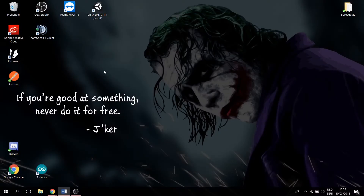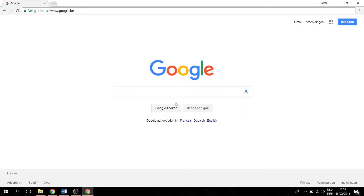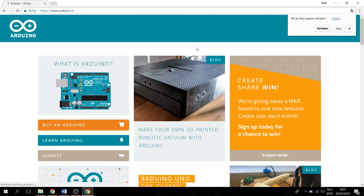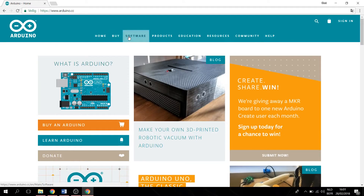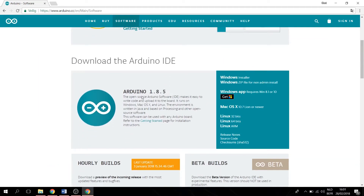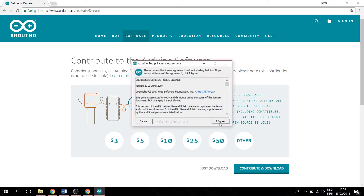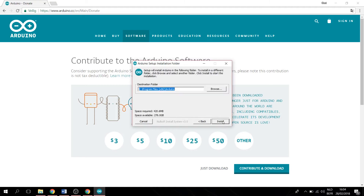Open up Google and type in Arduino, then press enter and select the first website. Go to Software, scroll down to the Arduino IDE, and select the installer suited for your device. I'm going for the Windows installer and pressing just download. Once it's done downloading, double-click on it and it'll open automatically and start installing on its own. Press yes, I agree, yes, next, and install.